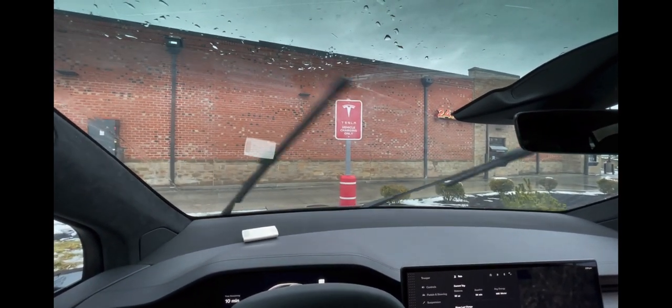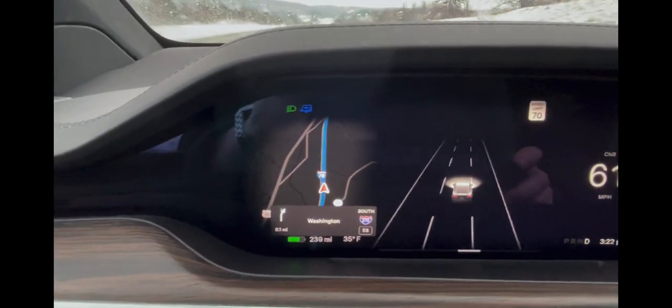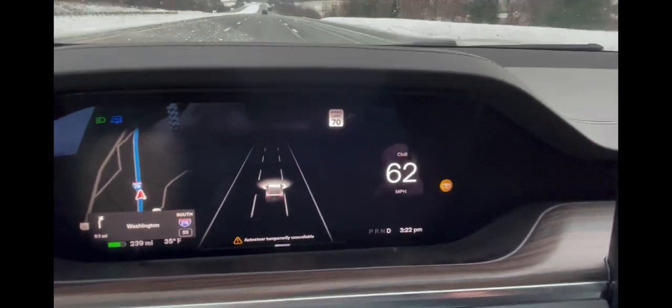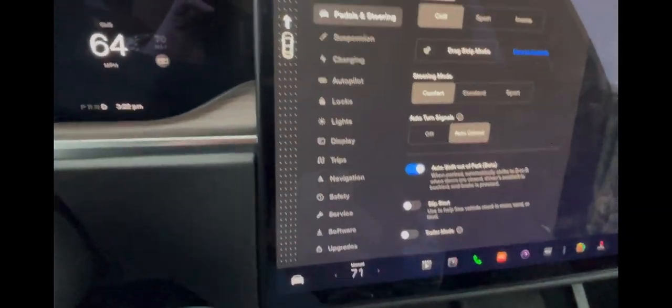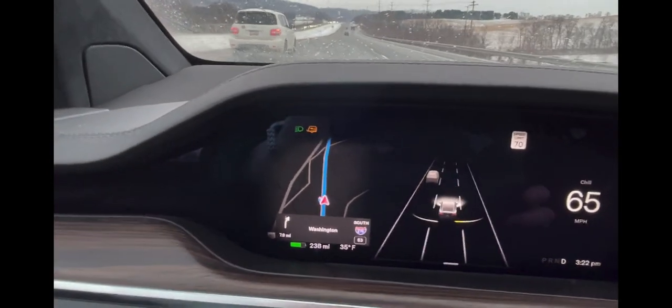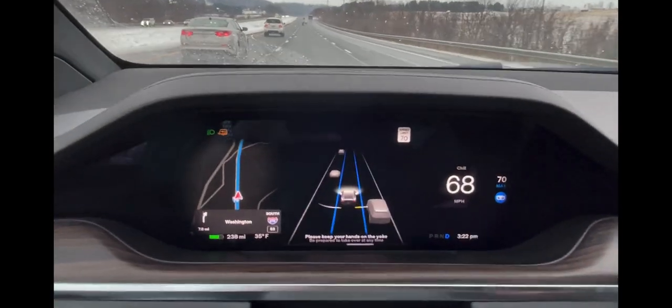I wanted to show you one other thing. When you first plug in your camper or trailer you can see in the upper left it's blue, and when I try to engage autopilot it says it's temporarily not available. But if you turn trailer mode off, the trailer now shows as amber on your screen, and you can see that I can engage auto steer — no problem.